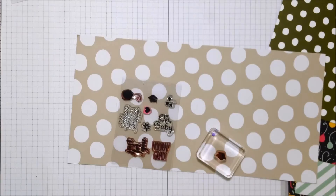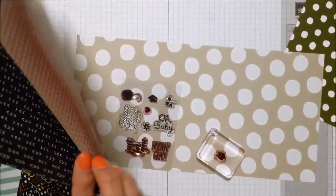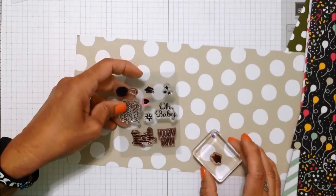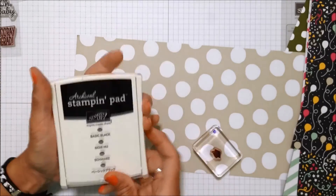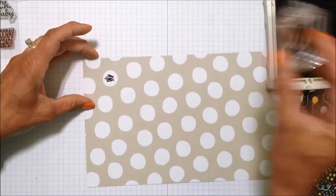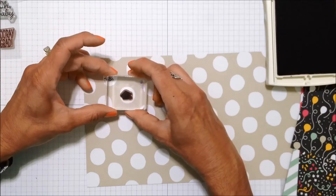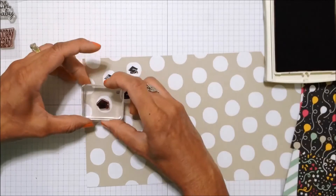For this next example I'm going to be using the little stamp set from the Pocket Full of Cheer Paper Pumpkin, and I'm using paper from the It's My Party Designer Series Paper Pack. I love this paper pack — it's so bright and cheerful. I'm using this paper that is crumb cake with the big large white dots, and I'm going to use the graduation hat first. I need to make a graduation card — it is the month for graduations.